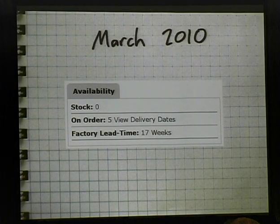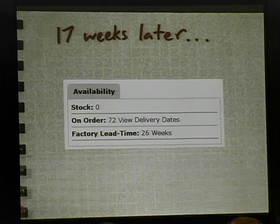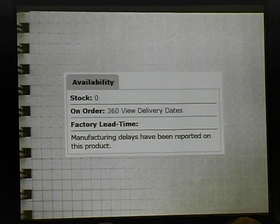Another problem with the SAM3U: I ordered my dev board in the summer of 2009 and got it right away. Then the following March I was like 'oh, maybe I can order some chips.' 17-week lead time. I checked 17 weeks later and it was a 26-week lead time. I just looked yesterday and manufacturing delays have been reported. It's been like a year and a half and there's still zero stock anywhere.